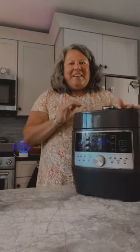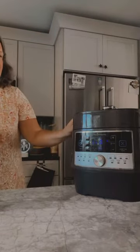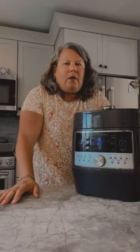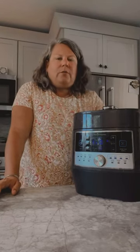Hey everybody, how are you tonight? I'm using this lovely quick cooker again today. I did hard-boiled eggs in here. What I have done is just six eggs — you could do twelve — you just don't want them smashing up against each other, that will cause your shells to crack. You don't want to overload it, but you can still do a dozen.